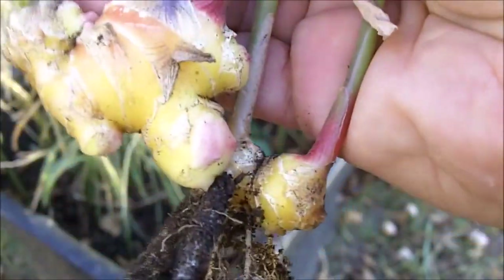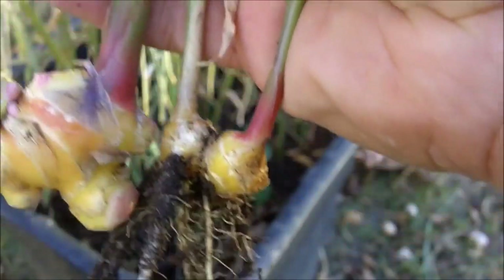You need to plant ginger and give it enough time — a full 10 months in the ground. Let me see if I can find a bigger piece here. There we go — got some nice pieces of ginger here.